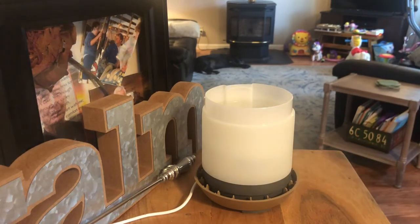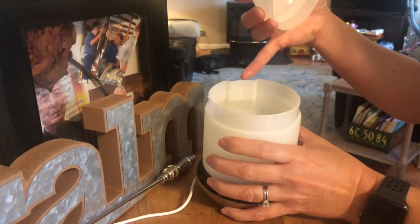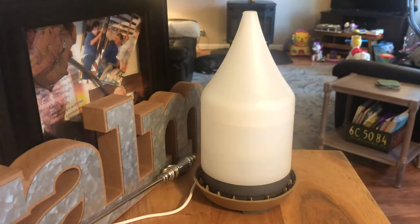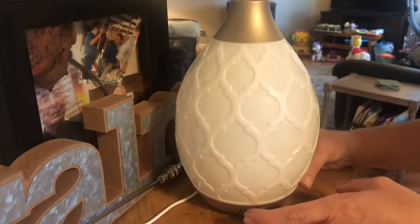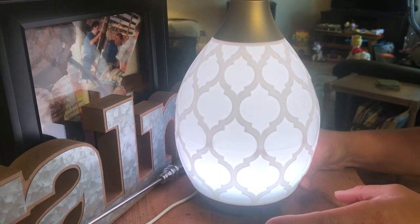You have to line up this piece with the piece on the water reservoir — it's like a puzzle piece. Then to turn it on, you hit the power button on the left. That is high, and it will run five to six hours depending on how many drops of essential oil you put in there.